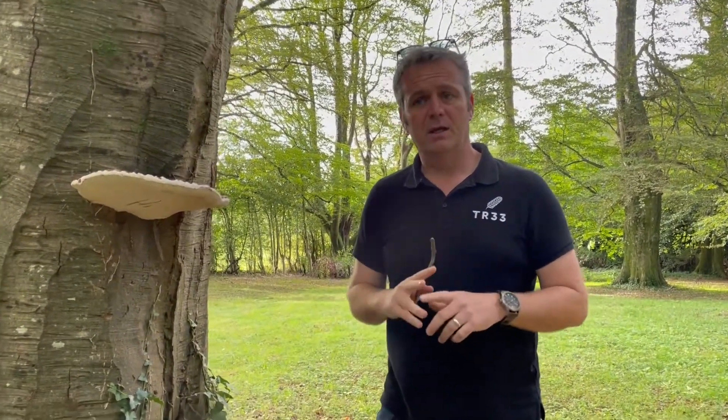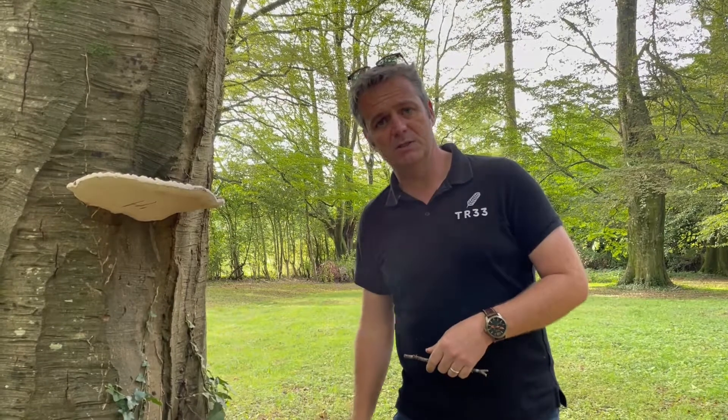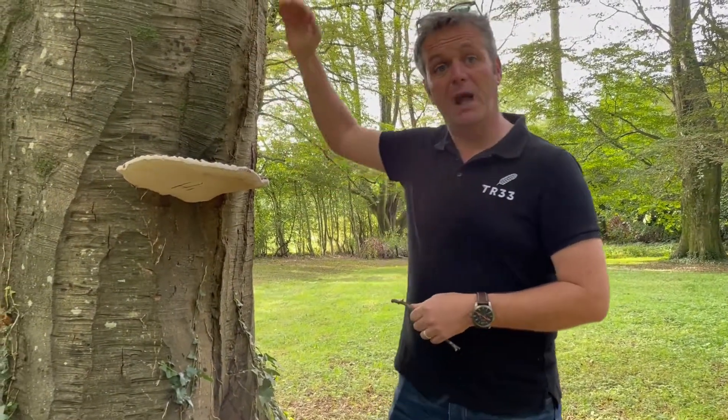Common on beech, you occasionally see it on oak as well. Like the other Ganoderma, this causes decay in the base of the tree and the rooting structure. You do see it coming up the stem but not very frequently high up the stem.